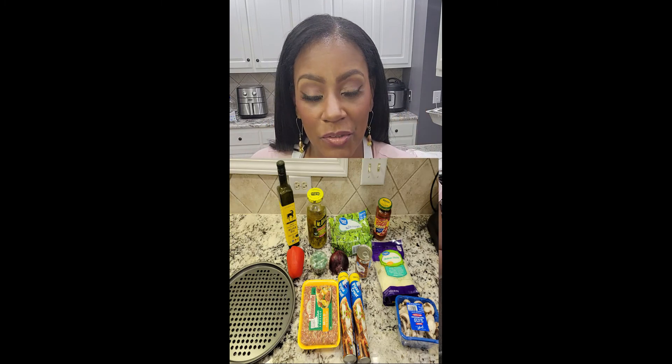Hey, welcome to another episode of Cooking with Dorsha! I have a hashtag Fast Fix for you. I'm making an all-time favorite — pizza! You can make this even faster than what I'm prescribing to you by taking other shortcuts. So let's go over the ingredients — look at this picture real quick.